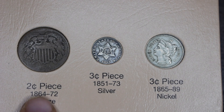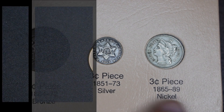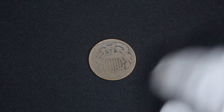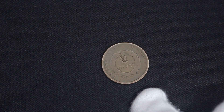Next up we have probably my favorite type of US coinage, and that is obsolete coinage — denominations that are no longer used. Here we have the two-cent piece, pretty self explanatory. This one's from 1864. On the other side we have United States of America, another wreath with a giant 'two cents.'